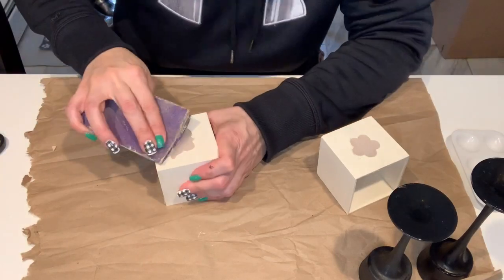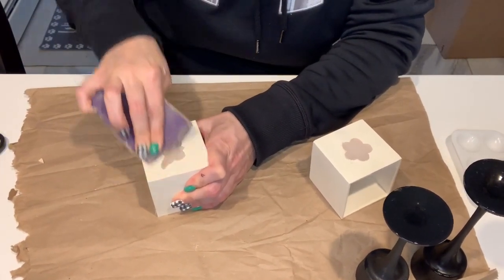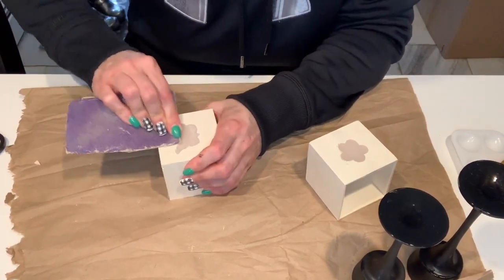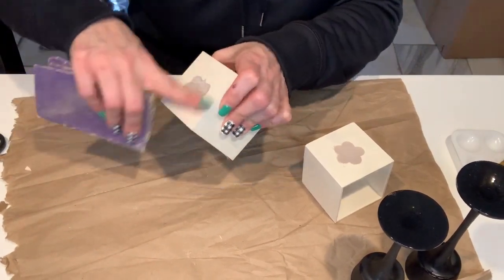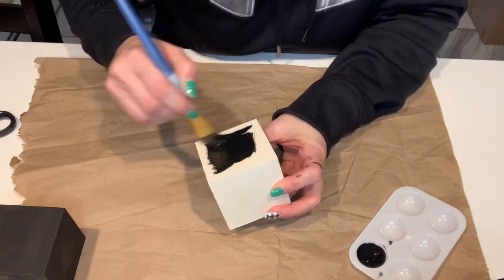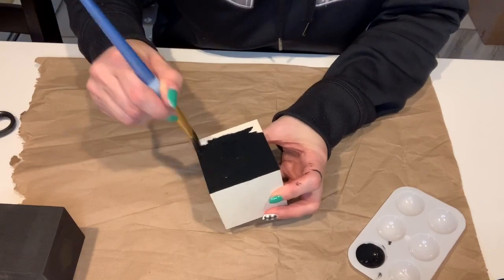Now that the hot glue is dry, I'm taking some sandpaper and filing down the edges to make it flush with the wood so that when I paint it, it's not as noticeable. And now I'm just painting all three boxes in the color ink — this actually only took one coat.